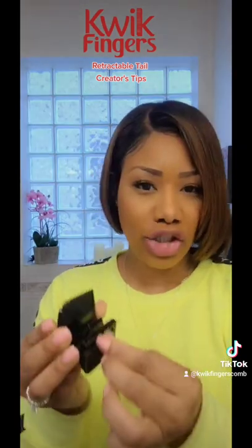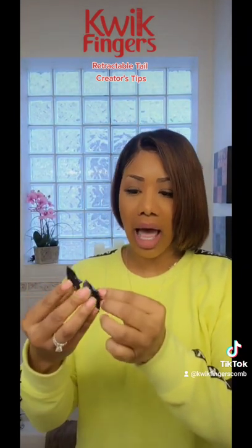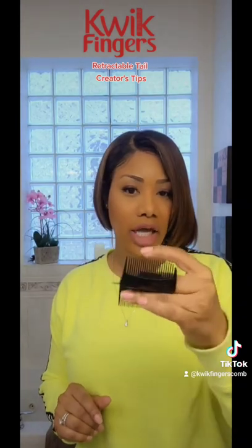Once you get that traction gliding the way you want it to glide, go ahead, pop it on your finger and you're ready to go.